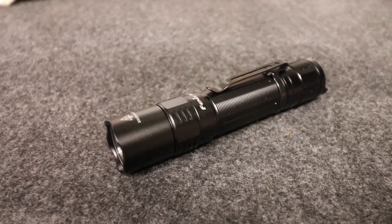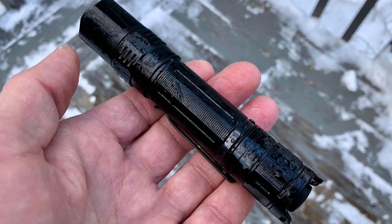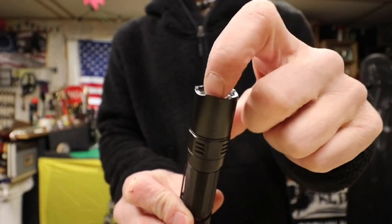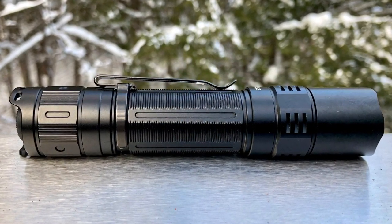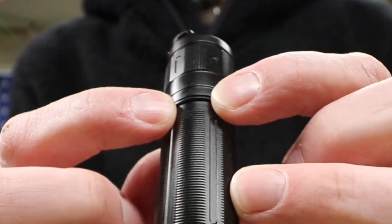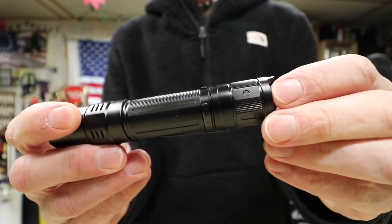On the build quality, the usual Phoenix standard of excellence. It is drop-proof up to one meter and IP68 waterproof. The lens is not plastic — it's set in quite deep so it's well protected. The clip is decent, and on this particular version it's got quite the wraparound on both sides, so it's probably less likely to pull off.